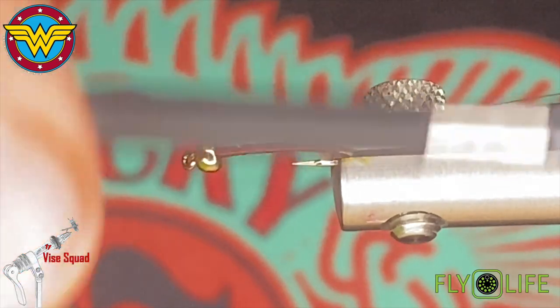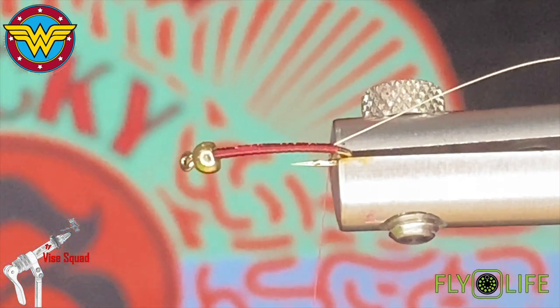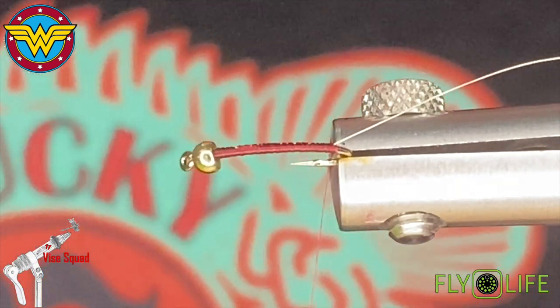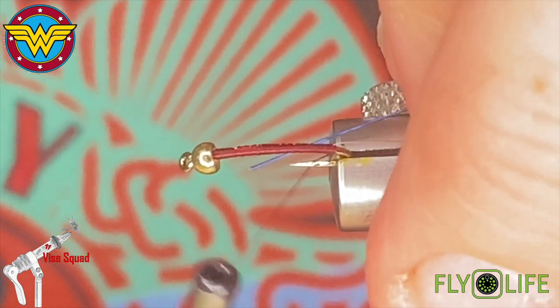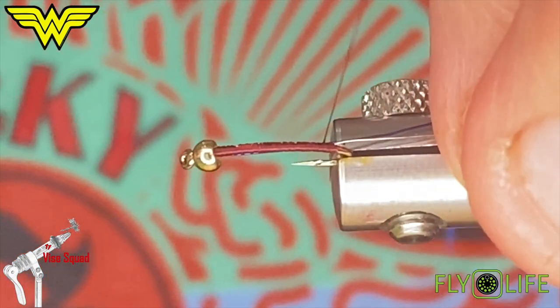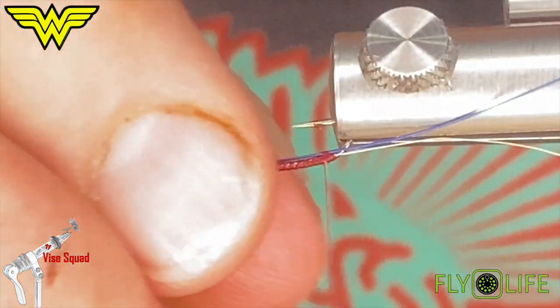Now we'll tie in our second rib, which is called gunmetal blue — I believe it's called — in size brassy. The gold is extra small. I want to tie that in and follow it up underneath that gold wire all the way up.